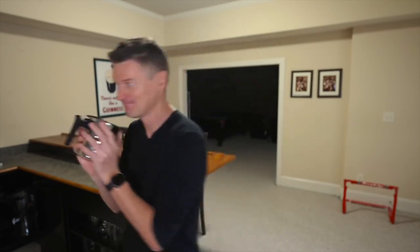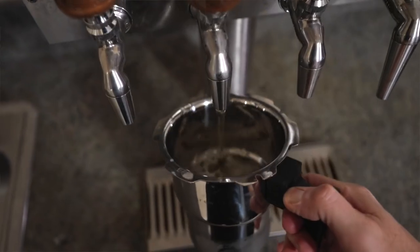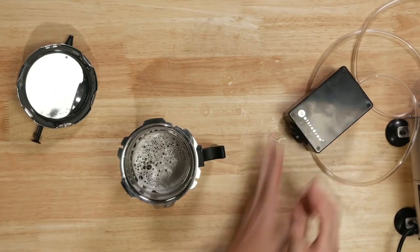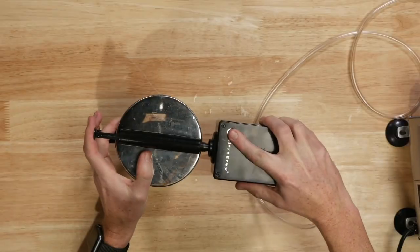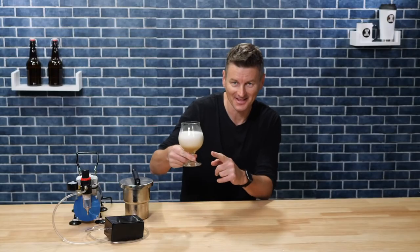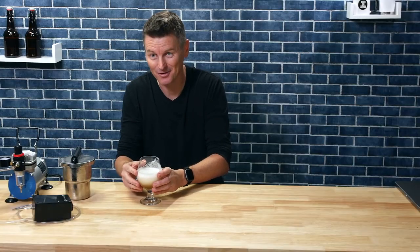I want to show you what is basically a beer magic trick. I'm going to take this beer at Munich Heller's that was carbonated with CO2 and I'm going to turn it into a nitro pour — and the trick is I'm going to do it without any nitro canisters. And that is the nitro cascade effect. I have made a CO2 beer into a nitro pour.